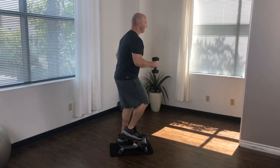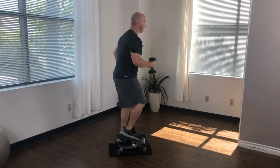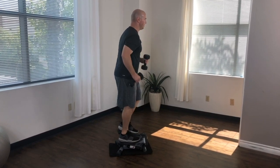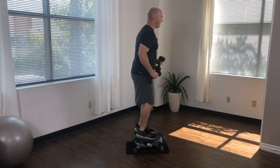It's important during this motion to remember to keep your chest up and shoulders back with a strong and straight neutral spine position. No hunching. You should feel this exercise particularly in your shoulders, core, and back.